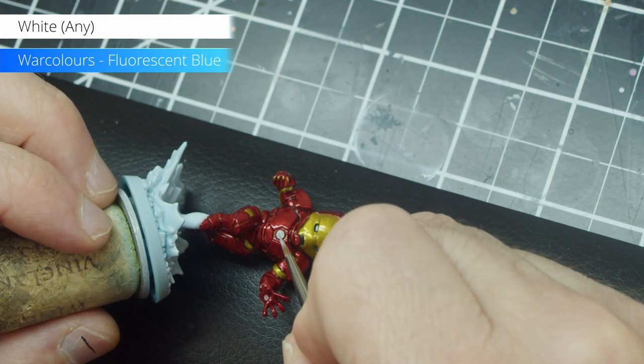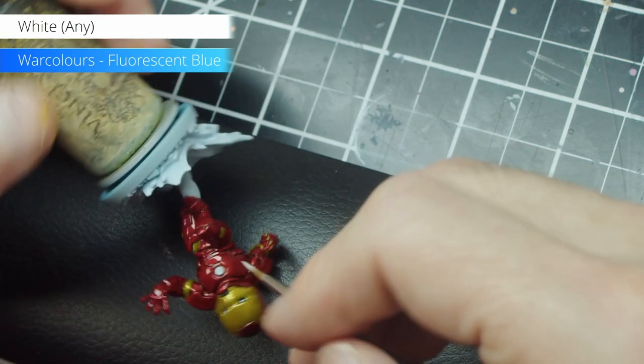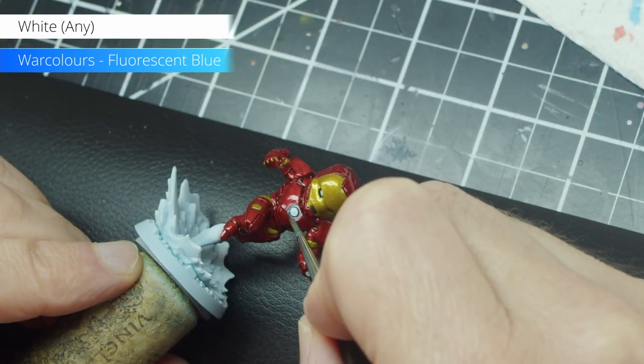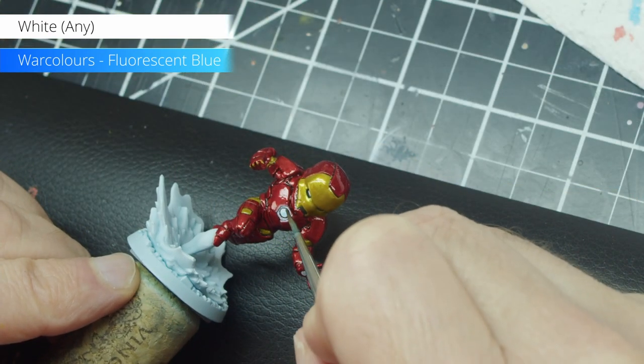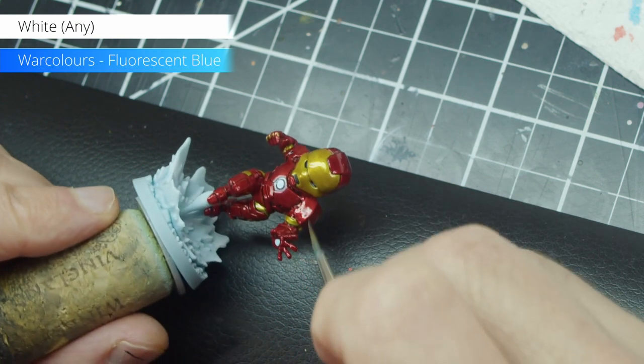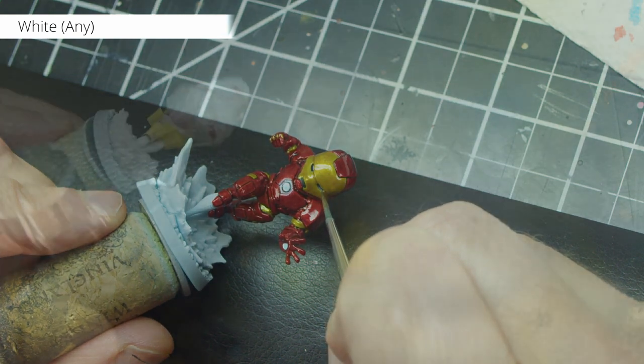Finally, I've used white for the eyes and to cover the chest and hand energy gizmos, and I'm tinting them with a very thin blue glaze. This makes for a really nice contrast with the red and yellow.